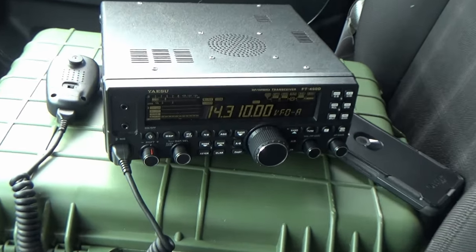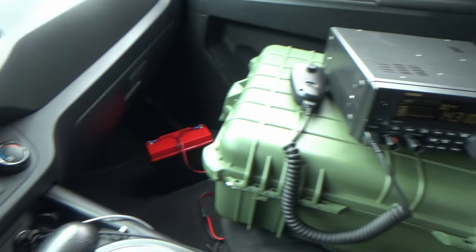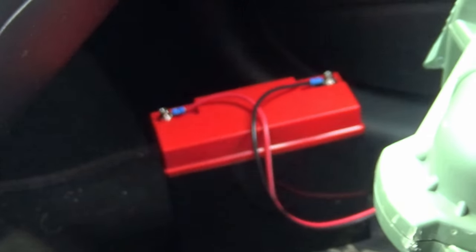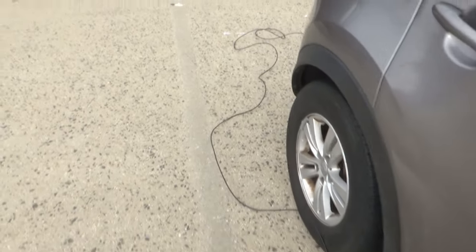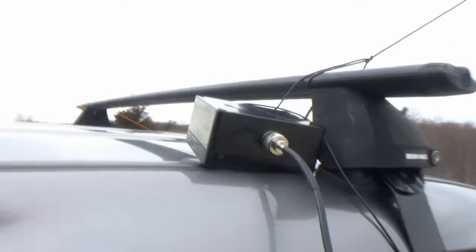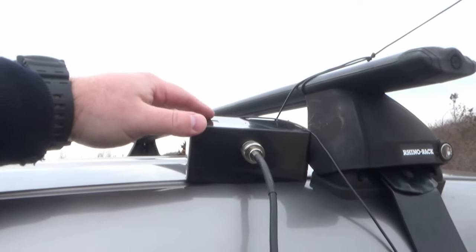Alright, so here's the setup for today. That's a Yaesu 450D, and I have that connected to a 20-amp-hour lithium iron phosphate battery. There's the radio inside the car. Coax comes up over the window, runs around the car, comes up over here, and it ties into the 9-to-1 unun.